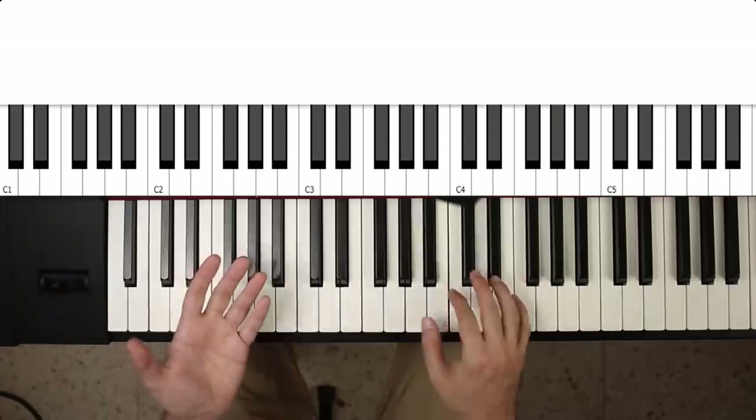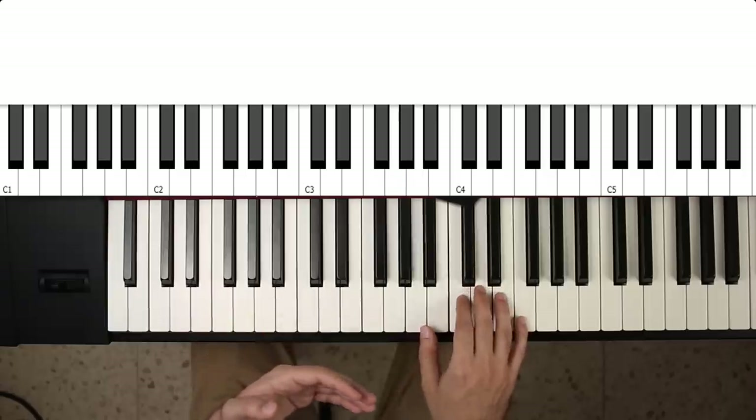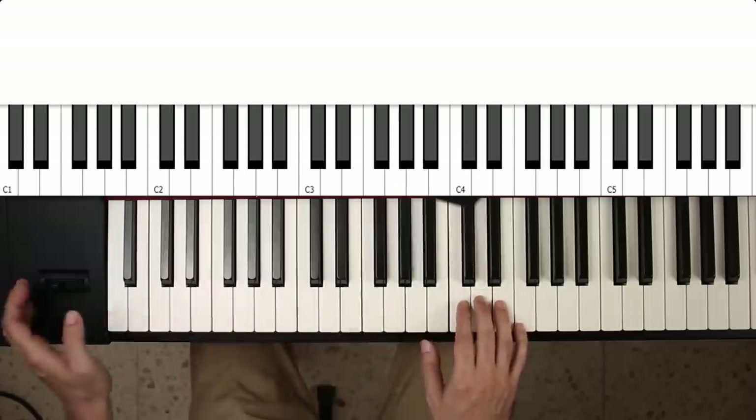As a guitar player, you'd play the A, the C, and then you'd bend up to a D.